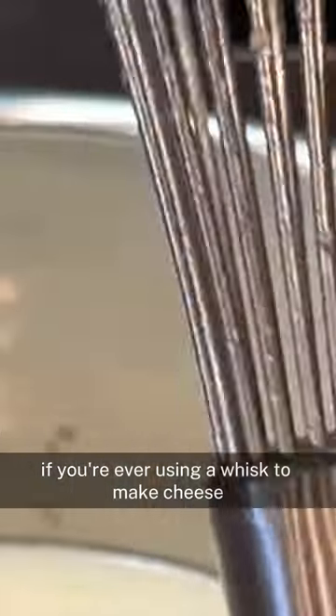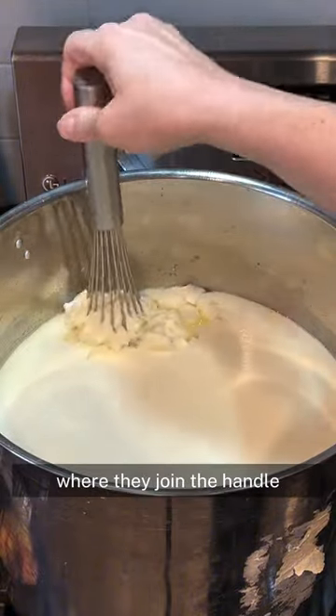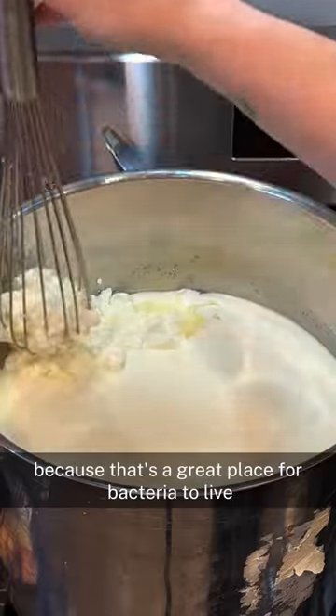If you're ever using a whisk to make cheese, make sure that the tines are sealed at the end where they join the handle, because that's a great place for bacteria to live.